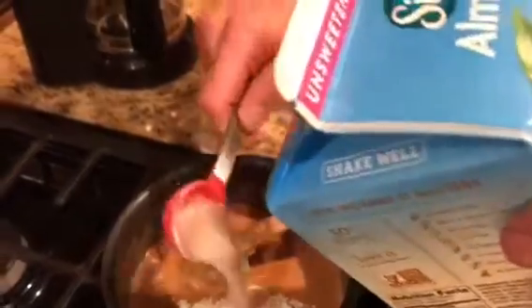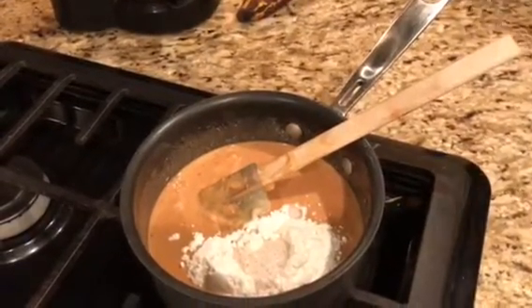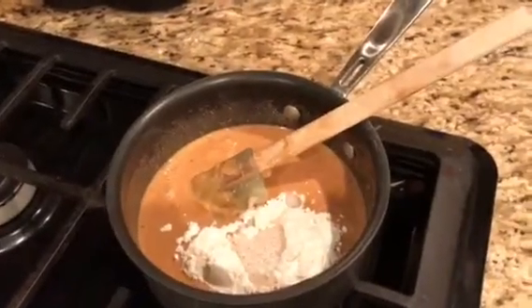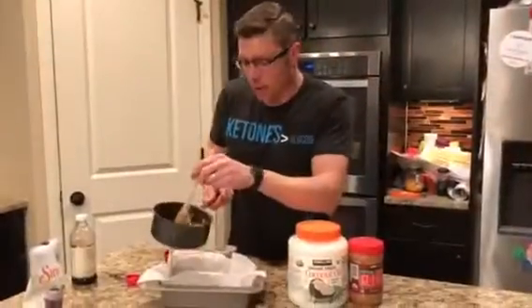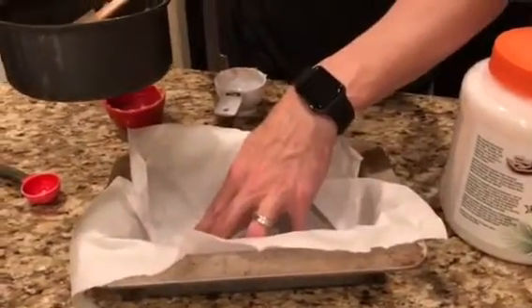The last thing I'm going to add is two tablespoons of almond milk. The recipe calls for vanilla almond milk, unsweetened. So I'm just going to take a splash of vanilla and we should be good to go. Those ingredients mix together so easily. Now I'm going to pour it into a bread pan that I've put some parchment paper on the bottom of.